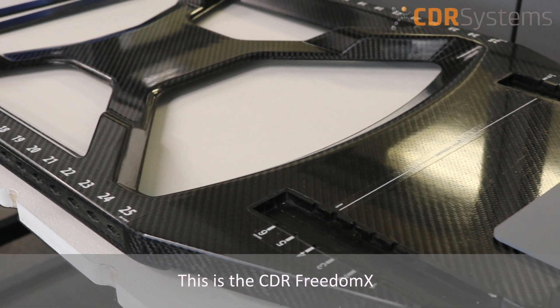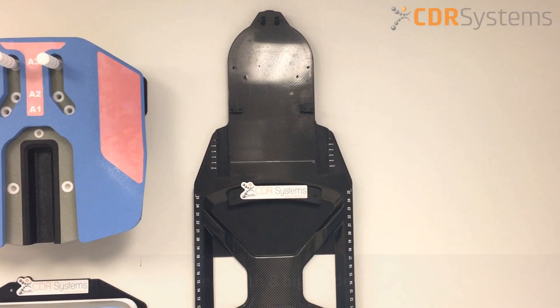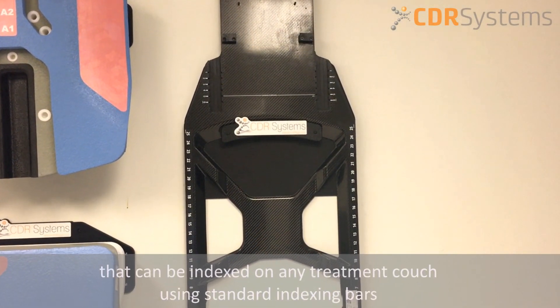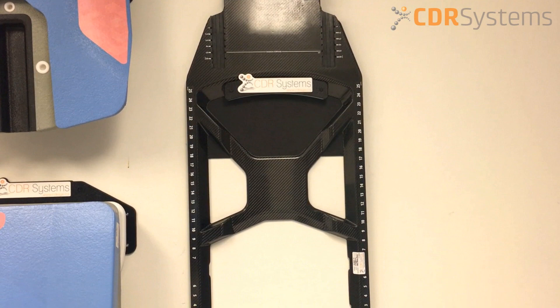This is the CDR Freedom X. It is a comprehensive system with eight highly designed modules that can be indexed on any treatment couch using standard indexing bars.